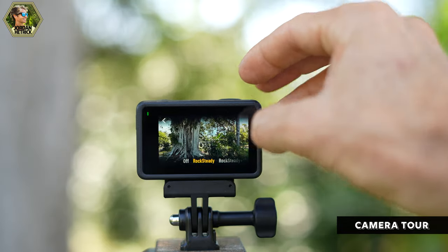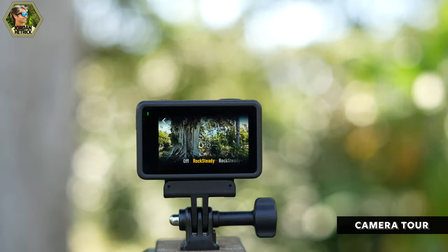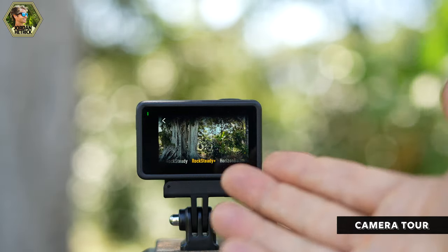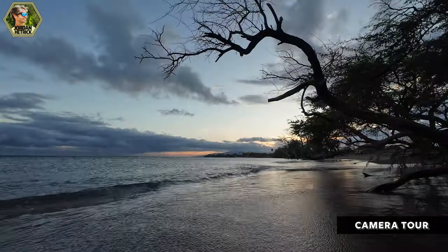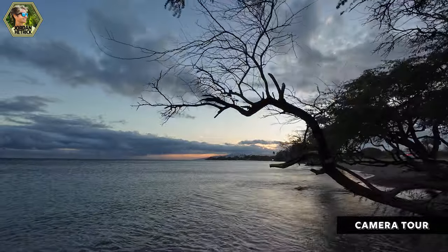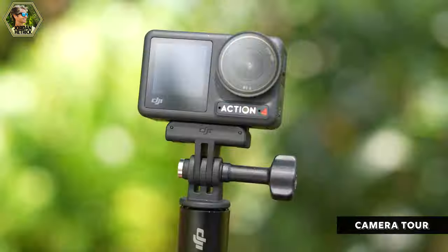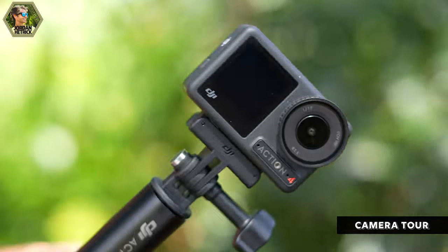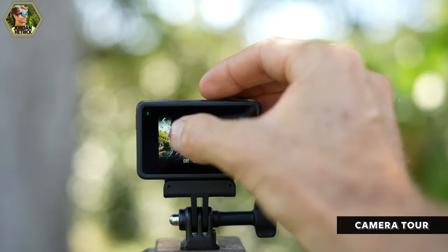This text defines the stabilization set on your camera. You can turn it off or set it to Rock Steady, which is the standard stabilization on the Action 4. Rock Steady Plus crops in a little more for extra stabilization. At 4K 60 you can use horizon balancing, which keeps the camera horizon level as it rotates up to 45 degrees in either direction. In lower resolutions up to 2.7K at 60fps, the Action 4 offers Horizon Steady where you can rotate 360 degrees and the horizon stays level. I'll go with Rock Steady.